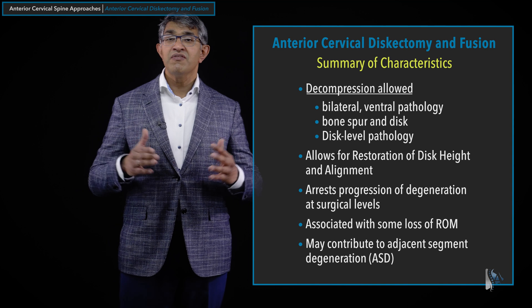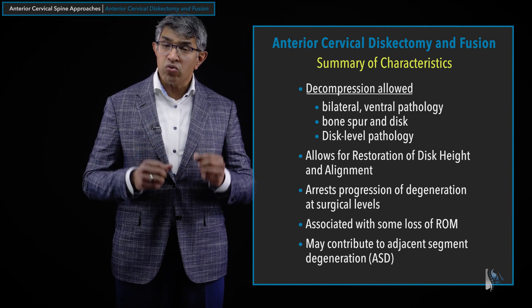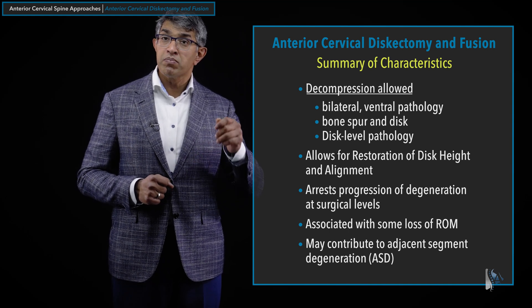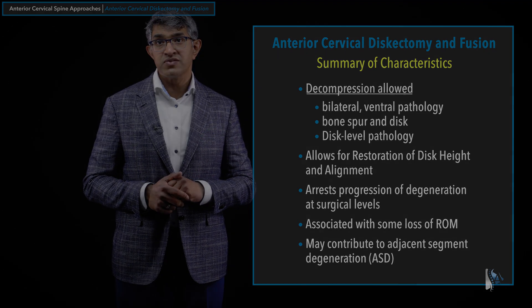Overall, an ACDF is a very common, very popular, very successful, and incredibly powerful surgical technique for addressing pathologies of the cervical spine — particularly pathologies that are ventral to the spinal cord and the spinal nerves. Thank you for watching this video. I hope you found it informative. If you've enjoyed it, please like and subscribe. If you have any questions, comments, or ideas for future content, we'd welcome them in the comment section below.